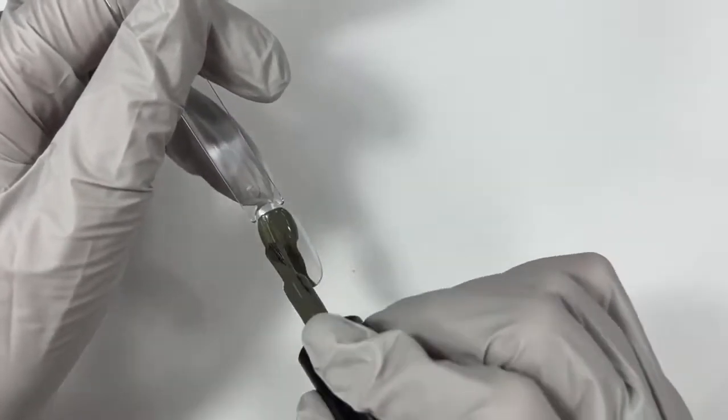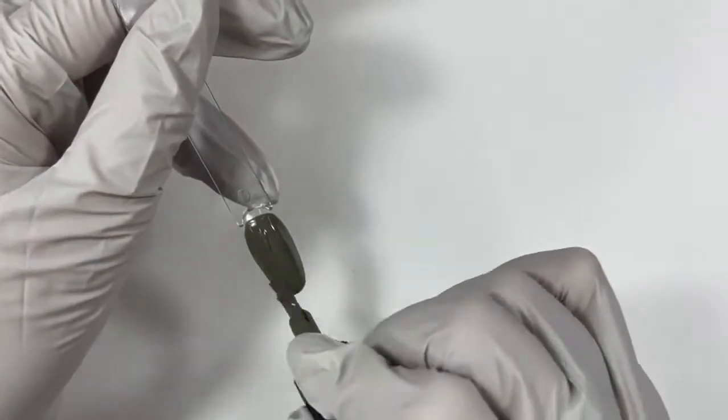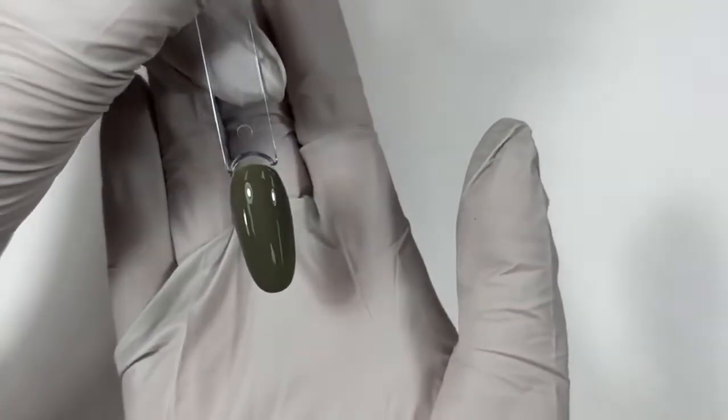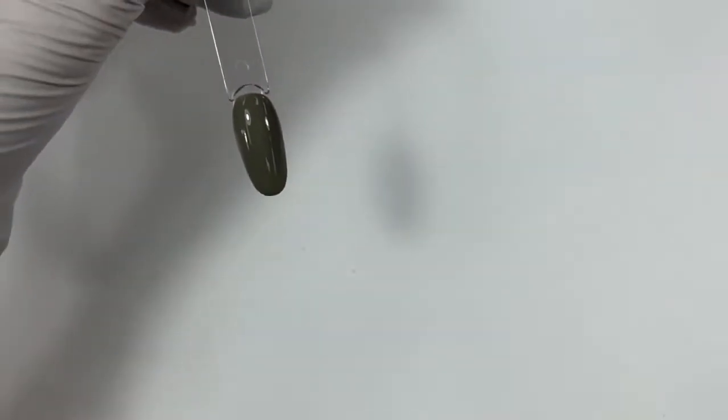We're going to swatch Olive You More and Teresa Green — those are the oldies but goodies. There's also Jungle Jane, which is a little bit more bright. Willow Tree — I love it. It's so good. And for as much as I love these greens, I have never worn any of these sagey greens, and I'm shocked.